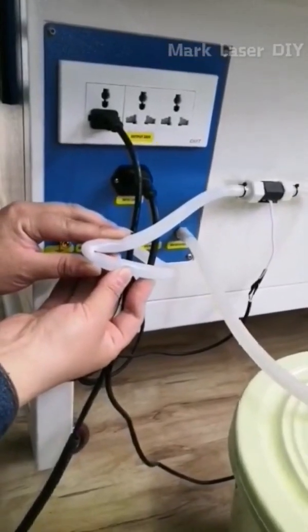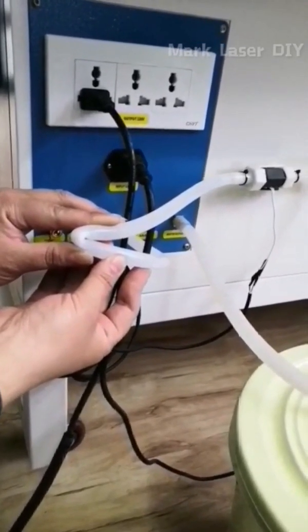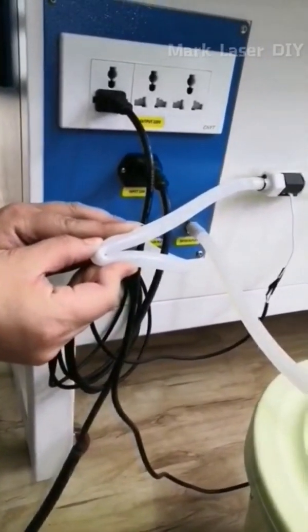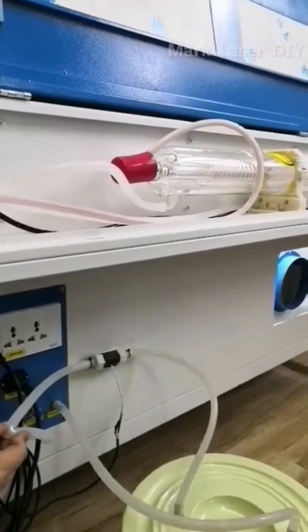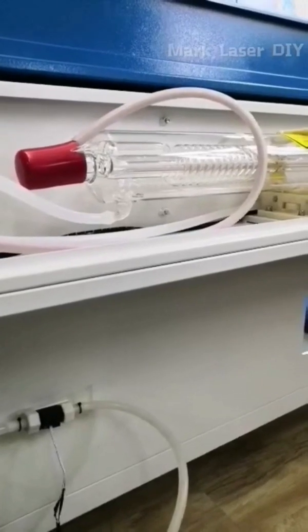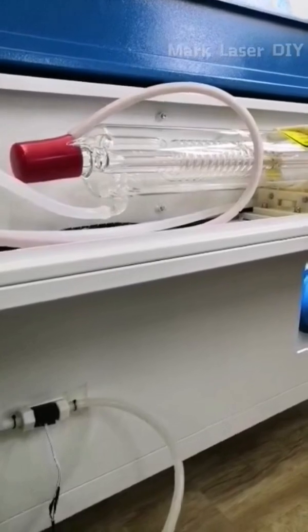If you use your hand to block the water pump from sending cooling water into the laser tube, the laser tube will stop emitting laser, indicating that the water flow sensor has played a protective role.